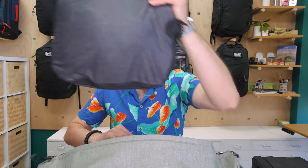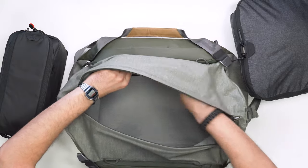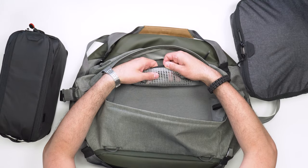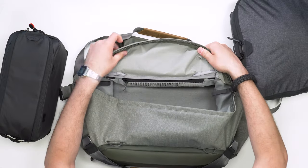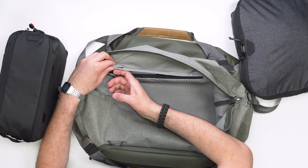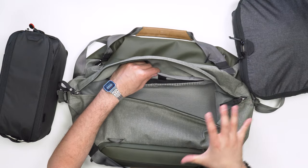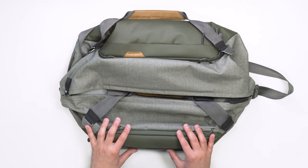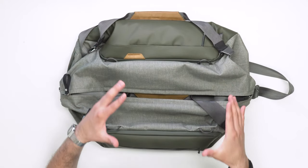The rest of the interior is pretty much open space — basically a giant bucket. There are nice mesh zippered pockets on the side using Peak Design's rubbery clear mesh, so you can see what's inside. There are also black tabs at the top that integrate with Peak Design's camera cubes. Moving on to the exterior, there are two larger horseshoe-style pockets on each side with aluminum stays to help the bag keep its shape.